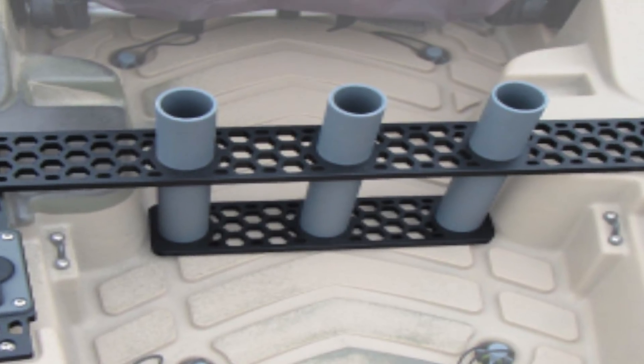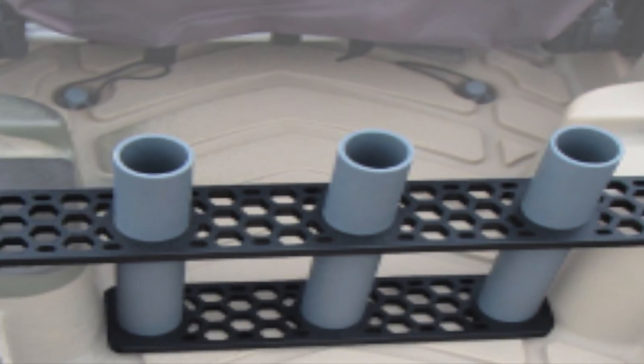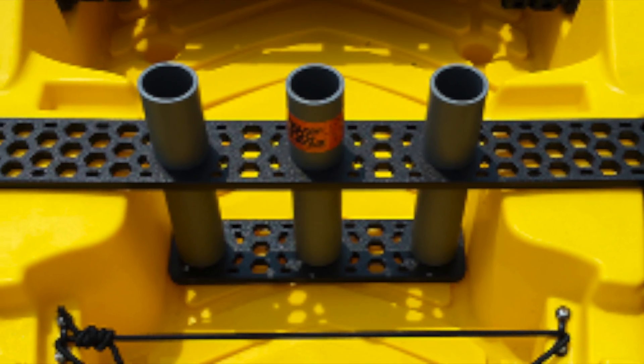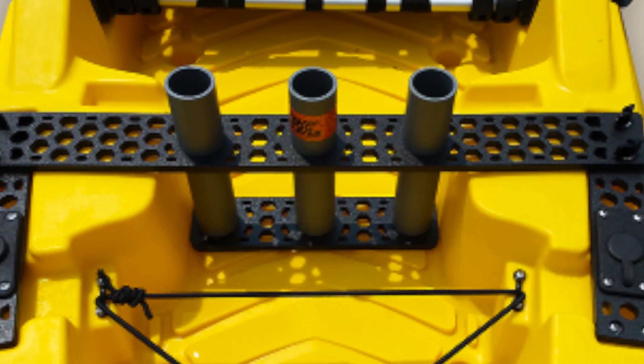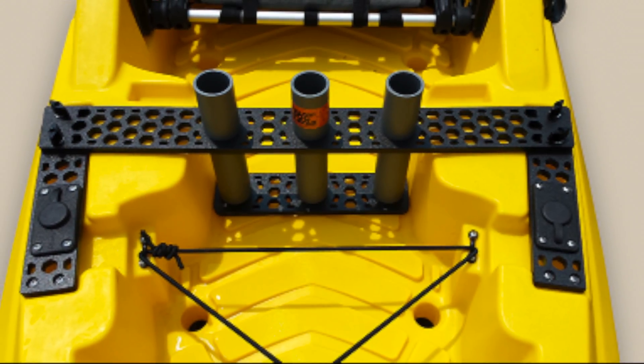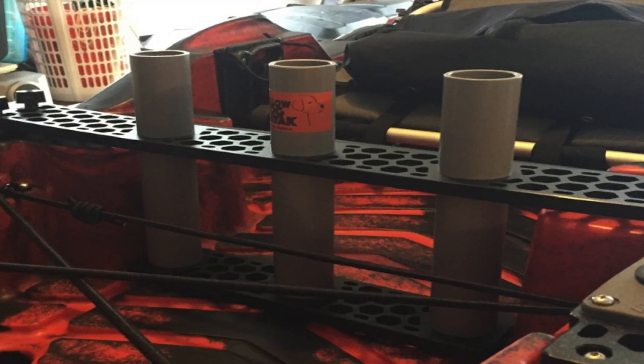When I first saw the Yellow Dog Rod Holder with their pictures of the product on their website, I thought I would have to remove the beam bar from behind my seat. I was not liking that idea at all to remove something that Old Town had installed on my Predator 13. However, after speaking with Craig Hefner, the owner of Yellow Dog Kayak Company, he told me you do not have to remove this bar to install this rod holder.